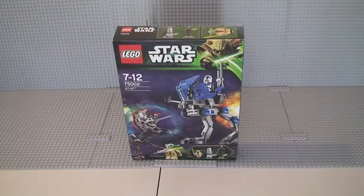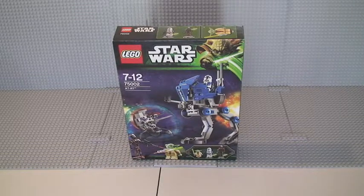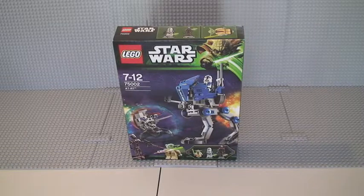Hello Lego fans, adult fan of Lego UK here. Welcome to my review of the Lego Star Wars set 75002, the AT-RT. This is for ages 7 to 12, comes with a piece count of 222, and it retails in the UK for £19.99 from the Lego store or the Lego store online. It's part of the Lego Star Wars summer 2013 wave.